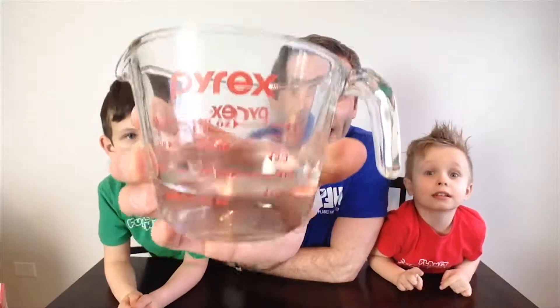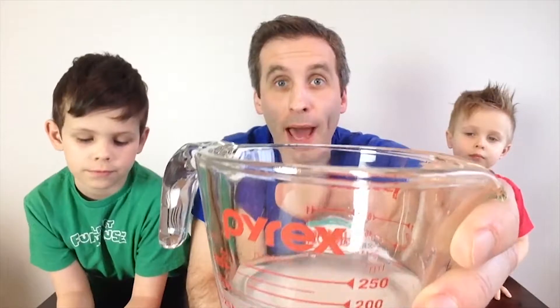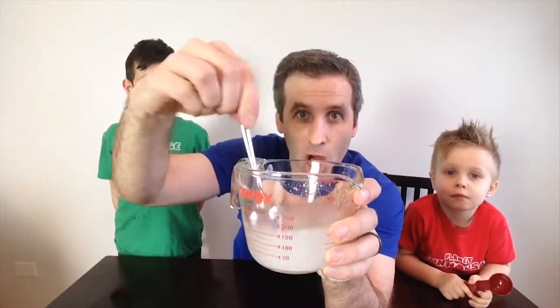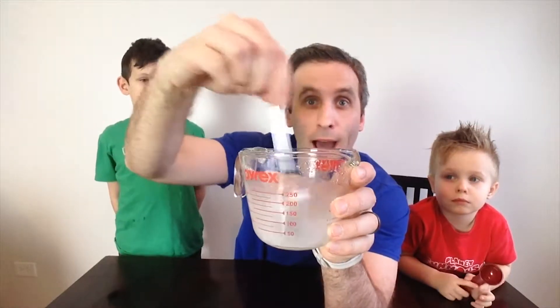First thing you get is a half cup of warm to hot water. Add one tablespoon of borax and mix it into the warm to hot water until it dissolves completely.